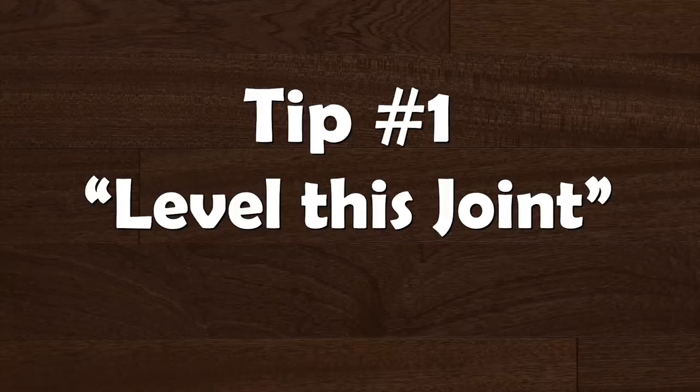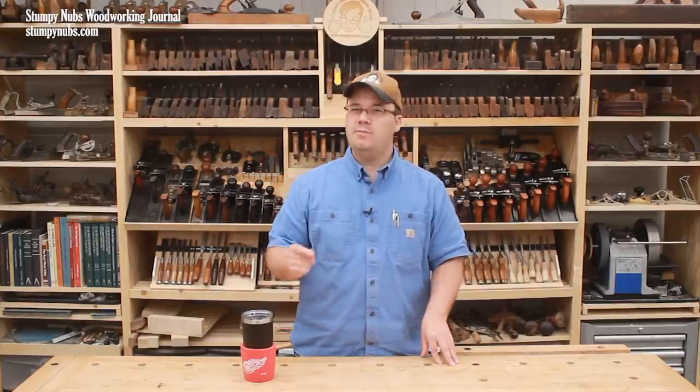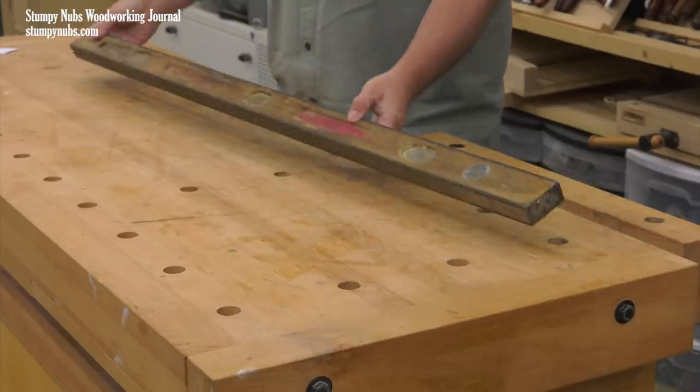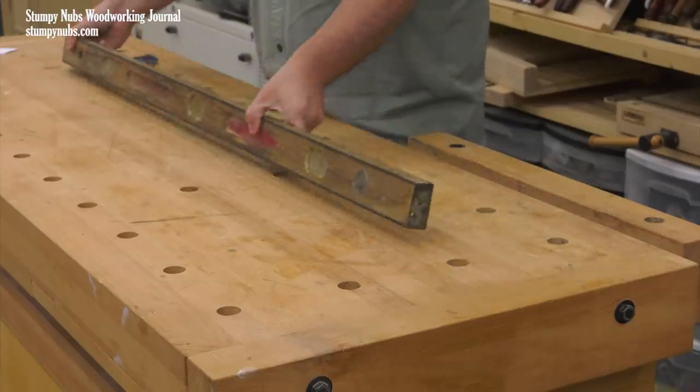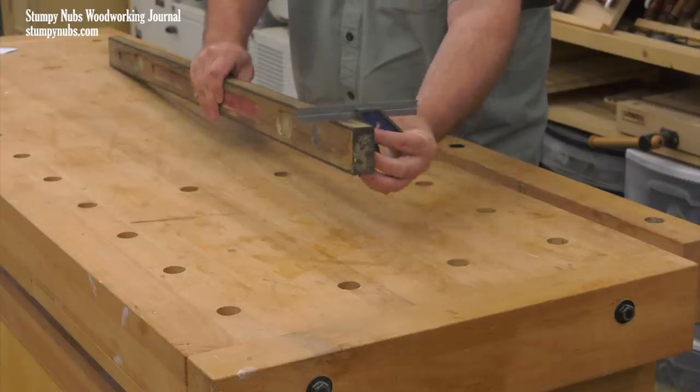Now let's get started. To glue narrow boards into a panel, you must have perfectly straight and square edges if you hope to eliminate gaps in your seams. Sometimes a table saw just doesn't do the job well enough, and you may not own a power jointer. But do you own a four-foot level? A level's edge is straight and it's square — the two factors you need for a jointer.